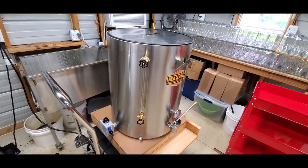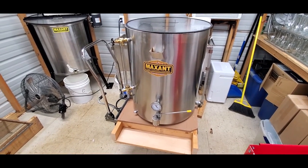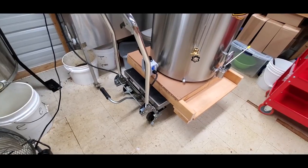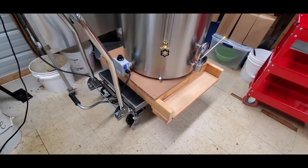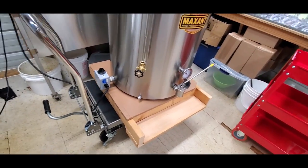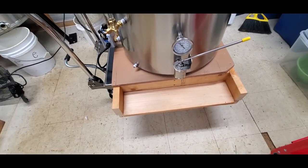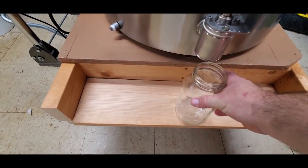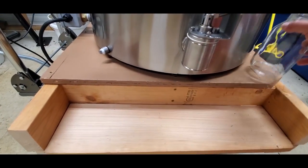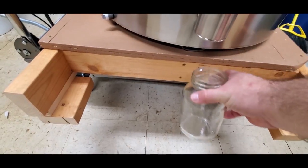Here's something brand new — I just literally got through putting together and I'm actually warming the water up in it: a Maxant 42-gallon honey bottling tank. I'm pretty excited about this. I've seen a couple of guys use this lift from Harbor Freight on here, and I got the same thing except I made a little platform — basically a little stage for it to sit on.